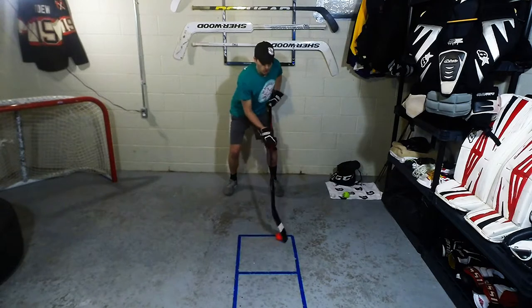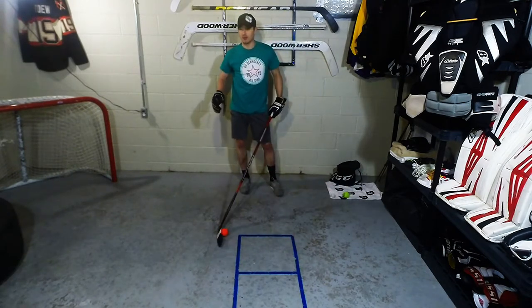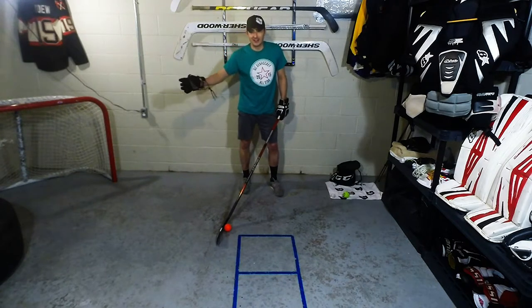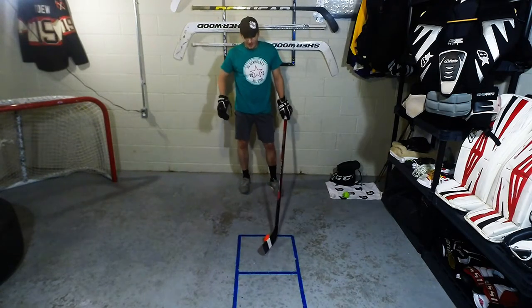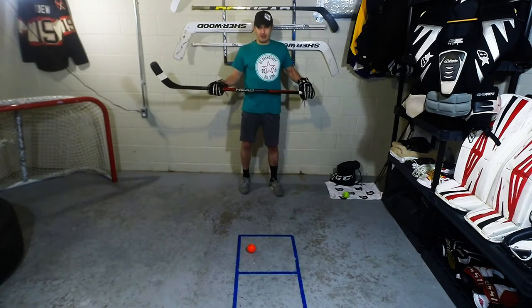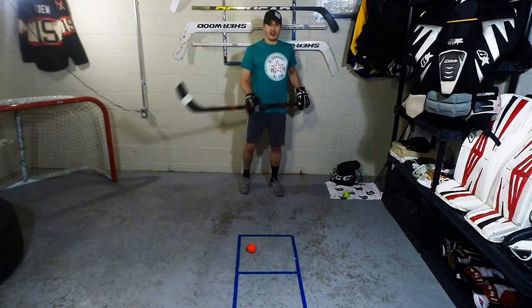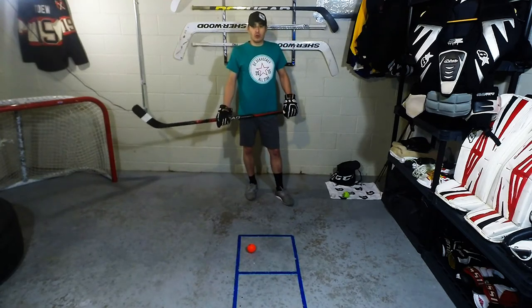Once you get a little more comfortable, the hands start to pick up, and that's what's going to make you get the highlight-reel goals. We really appreciate everybody tuning in and giving us feedback on these. Share it out — we just want to help everybody get to the next level and score some goals.